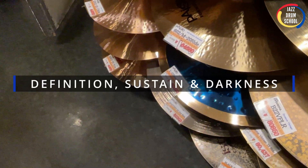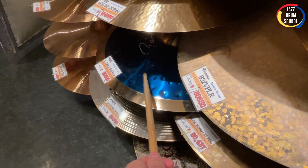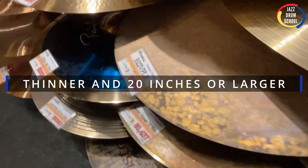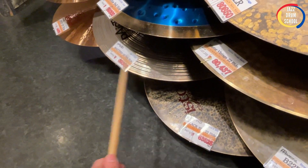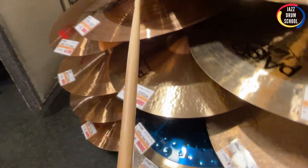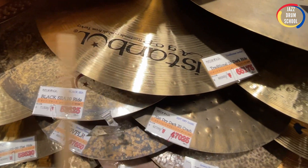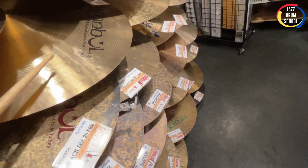I just go through and hit them — all the different cymbals. I'm listening for that definition, sustain, darkness, but I want some tone to it. Now this one is like a rock ride cymbal, very thick. The other thing I like in my ride cymbals is for them to be on the thinner side — bigger and thinner. At least 20 inches and thinner. This is a 21 inch, so this is just right in the ballpark. This one sounds pretty good, I'm going to try that out later. They have a little paper clip and sign on them, but that doesn't affect the sound too much. This is like being in a candy store. All right, let's go over here and see what we've got.